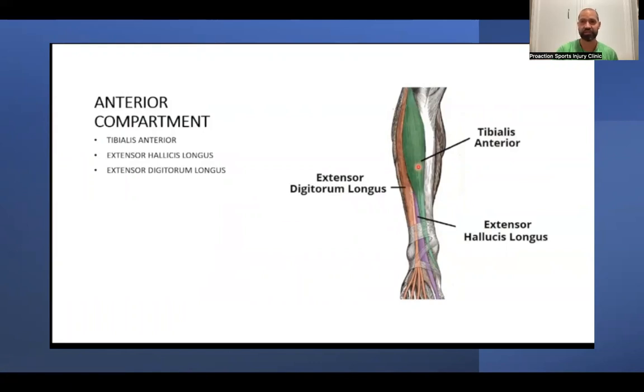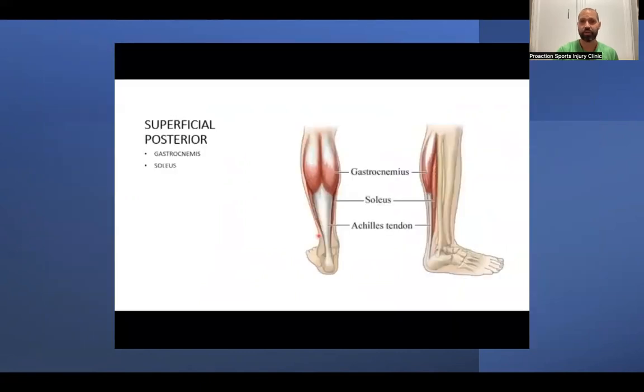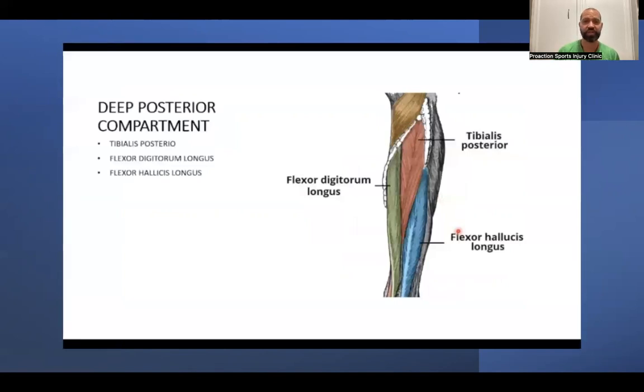These muscles all help lift the foot and toes during walking and daily activities. In the posterior part of the calf we have the gastrocnemius, soleus, and Achilles tendon, which attaches to the heel bone. More importantly, the deep posterior compartment contains the tibialis posterior and the flexor digitorum longus — both attach to the bone, with the tibialis posterior having more influence on posterior shin splints. The flexor hallucis longus is also a deep muscle attaching to the bottom of the foot.